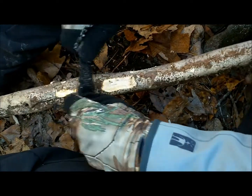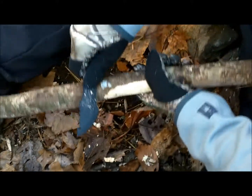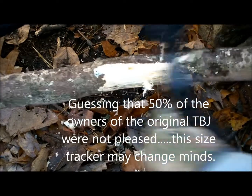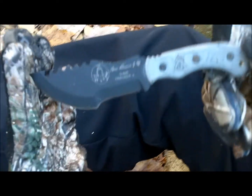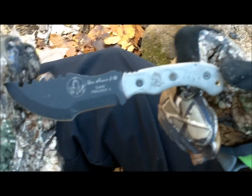Everyone knows about the Tom Brown Tracker. This is the new Tom Brown — it's the Micro, or Mini — and just like its big brother, it's got a little draw knife on it. We're just seeing how it works as a draw knife. For a little bitty knife, it's not bad. Here's the knife itself, the Mini Tom Brown Tracker, and in a few minutes we'll try to dowel a piece of wood with it.